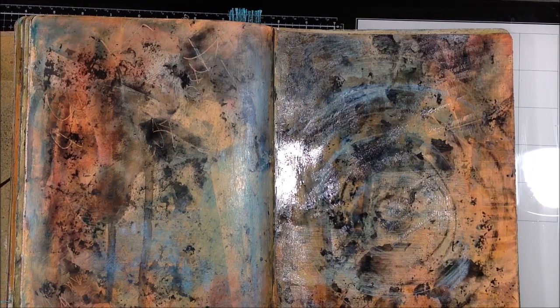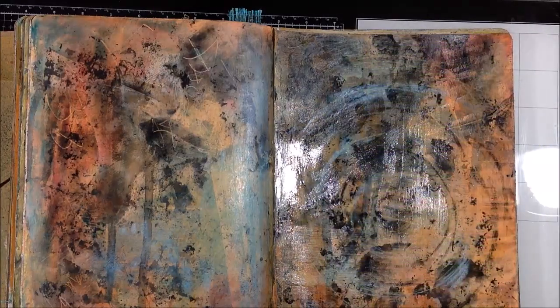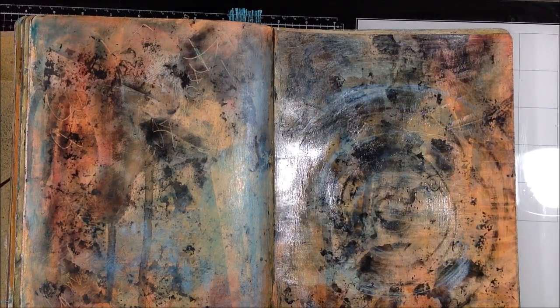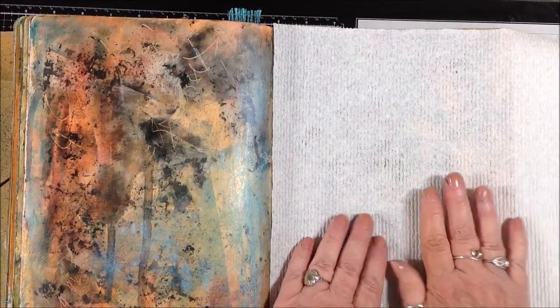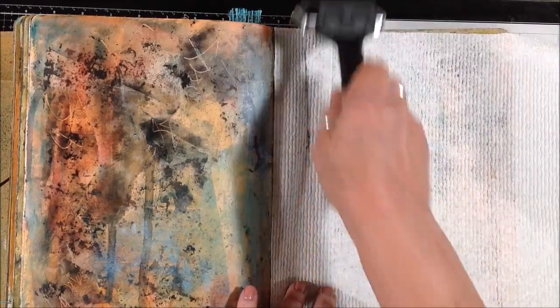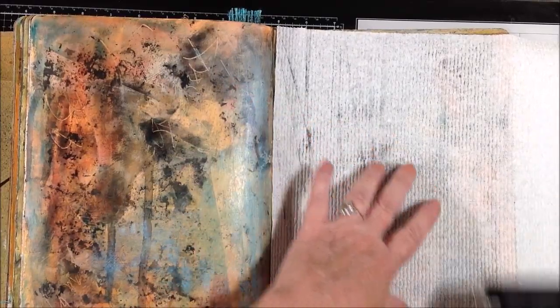When I brayer over top of the paper towel, I will leave the marks from the texture in the paper towel. I just took that bowl scraper and removed some of the excess gamsol before I laid the paper towel down. And there you can see the texture that was left in the wax.